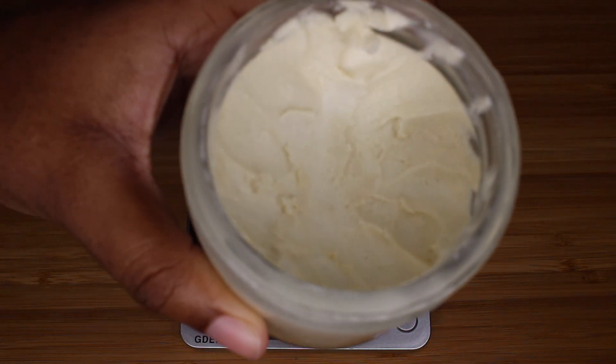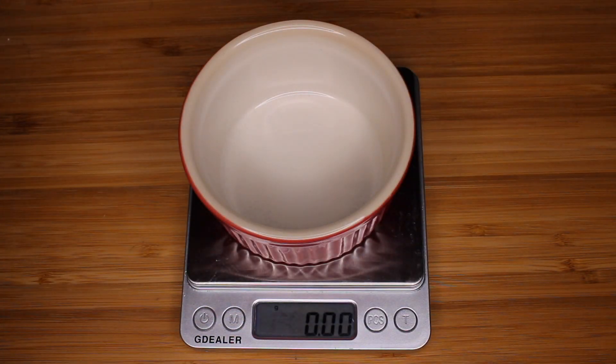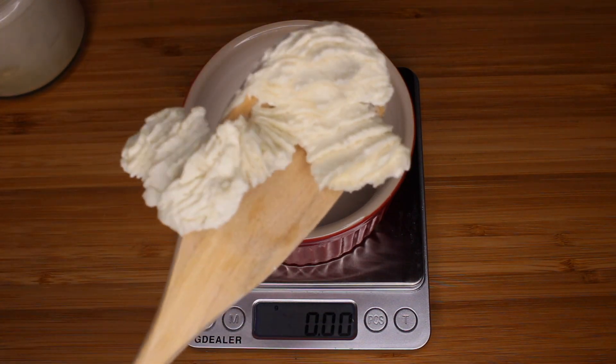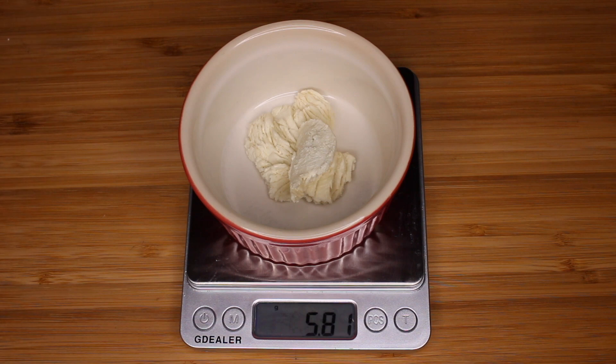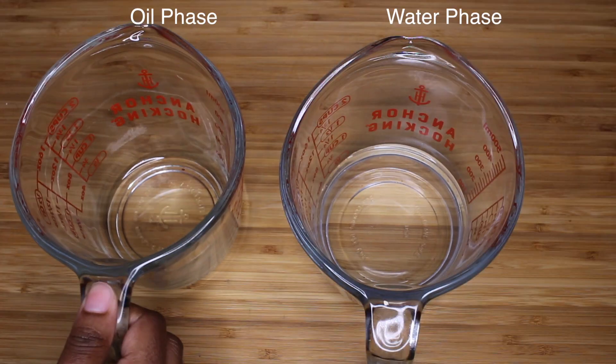To make my Shebe Cream, I'm using my Shebe Butter. If you guys would like to know how I made this, click the link up above. You do not have to use Shebe Butter — you can also use Shebe Infused Oil if you'd like to incorporate Shebe that way. But this is the way I'm incorporating Shebe into this particular cream. So as always, we're going to start off with a water and oil phase in order to make this cream.